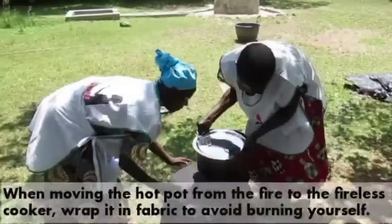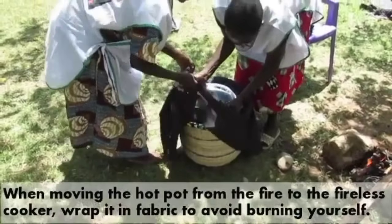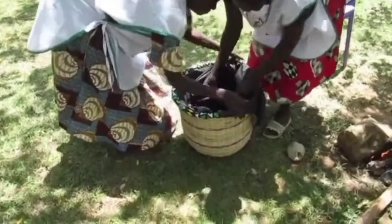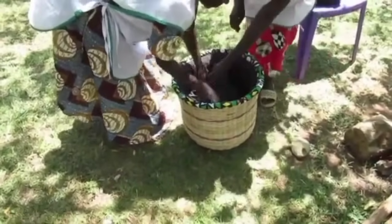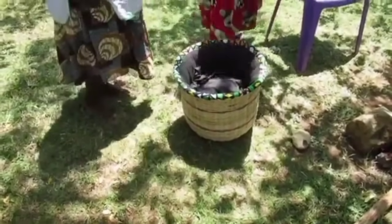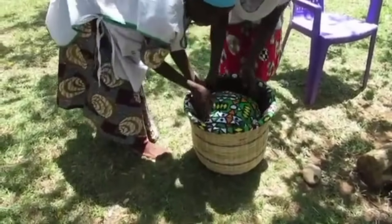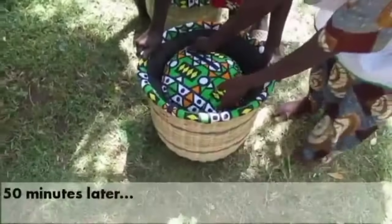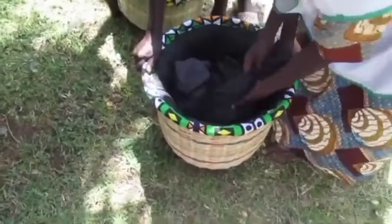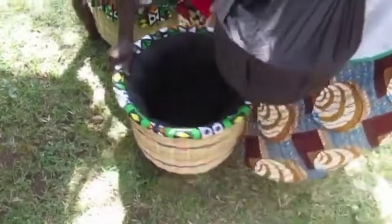That is how it is done. For the demonstration of how to use it: put your pot inside, then add hot water, do it like that. Then look for the lid — your pillow — come and fix it, and you can go wherever you want. If it was rice that was not well cooked, come back and find it cooked.